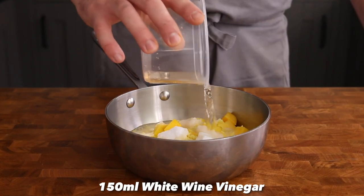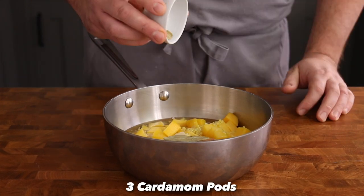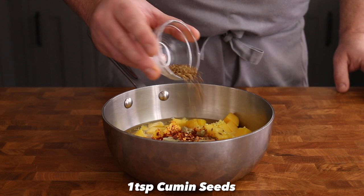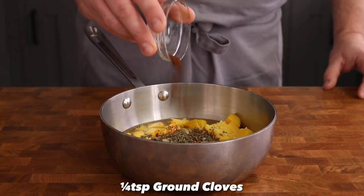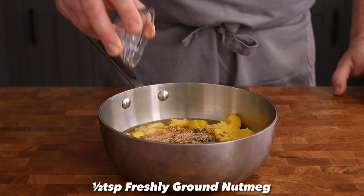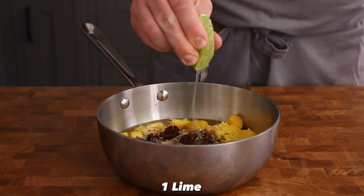Add 150 grams of caster sugar, 150 ml of white wine vinegar, a teaspoon of salt, half a cinnamon stick, a bay leaf, three cardamom pods, a teaspoon of chilli flakes, a teaspoon of cumin seeds, half a teaspoon of dried fenugreek leaves, a quarter teaspoon of ground cloves, half a teaspoon of ground nutmeg, half a teaspoon of cracked black pepper, 20 grams of raisins, and a good squeeze of lime to finish.